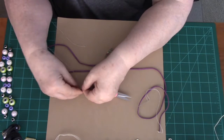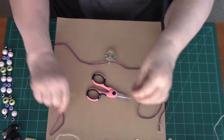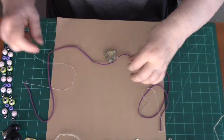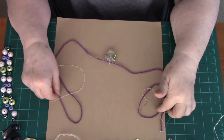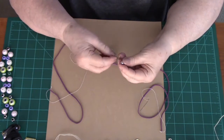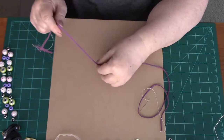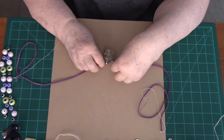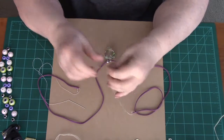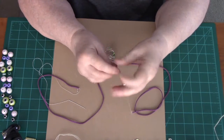I put some hand lotion on my hands a while ago and they're a bit slippery. Now the first thing I do is measure my cording to see how long I want it, because most of us know what size necklace we want to wear. I always measure mine to about 20 inches hanging down, and I do both sides at the same time. I've explained this before, but I have new viewers every day and I'm just taking it for granted that some of them may not know how to make jewelry.